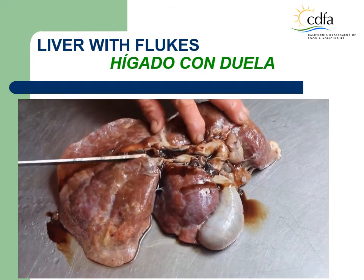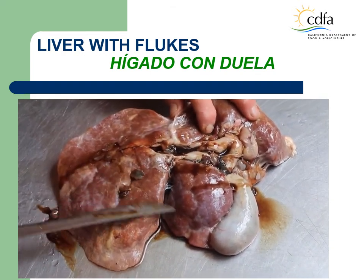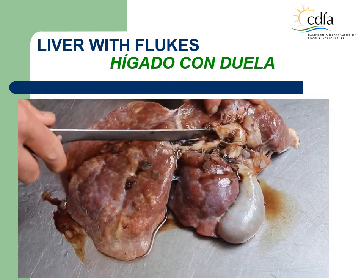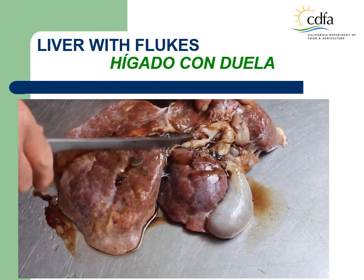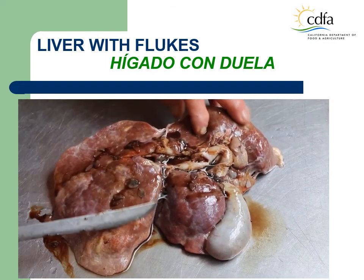Goat liver with flukes. Different than the previous slide, this liver is visibly damaged by the infestation of flukes. During ante-mortem the animal may appear normal, but when the disease is severe, the animal may be depressed and emaciated, or icterus may be observed.